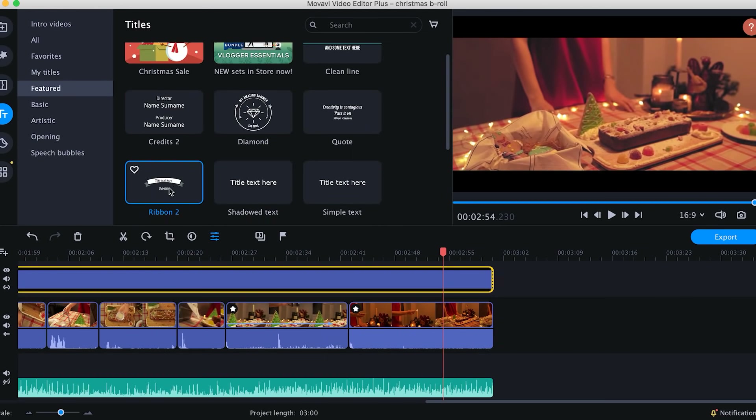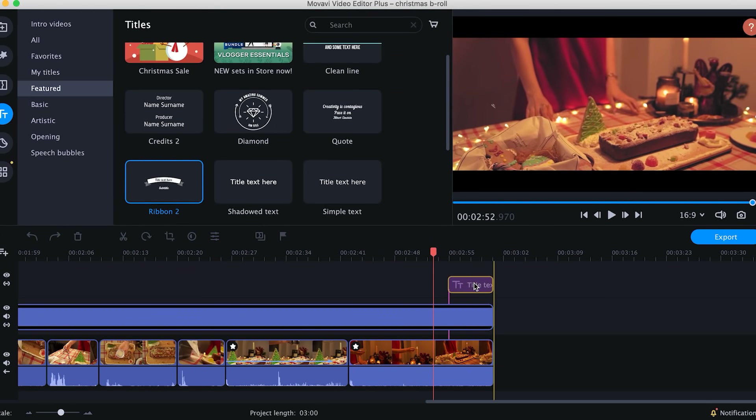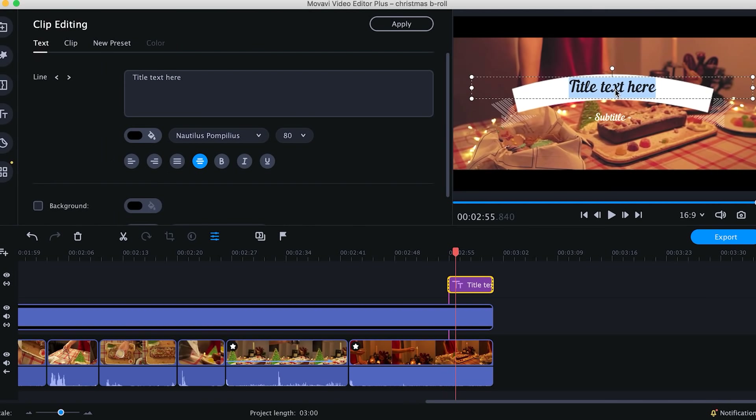Finally, the titles. Movavi Video Editor offers some great ready-made presets of artistic titles. I chose this preset, adjusted it to my taste, changed the text and color and used it for my pack shot. Looks beautiful. All right, let's check out again what we've got after filming and post-production.